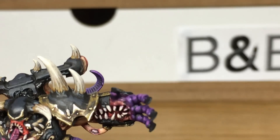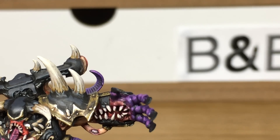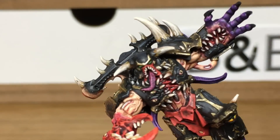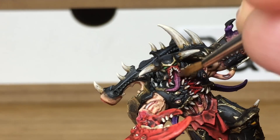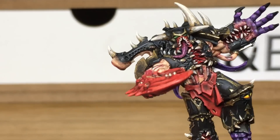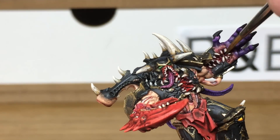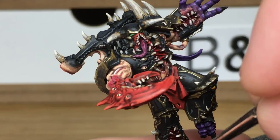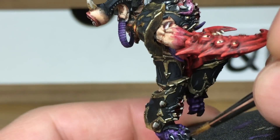Now we're going to use a little bit of Citadel gloss varnish, which is like the hard coat. All we're going to do is apply this to all the sections where his arm has opened up and you can see the flesh inside, or any areas where it's going to be a bit damp and moist — such as the eyes, the tears in his flesh. But also we're going to put it on the claws and give them a nice shine too.